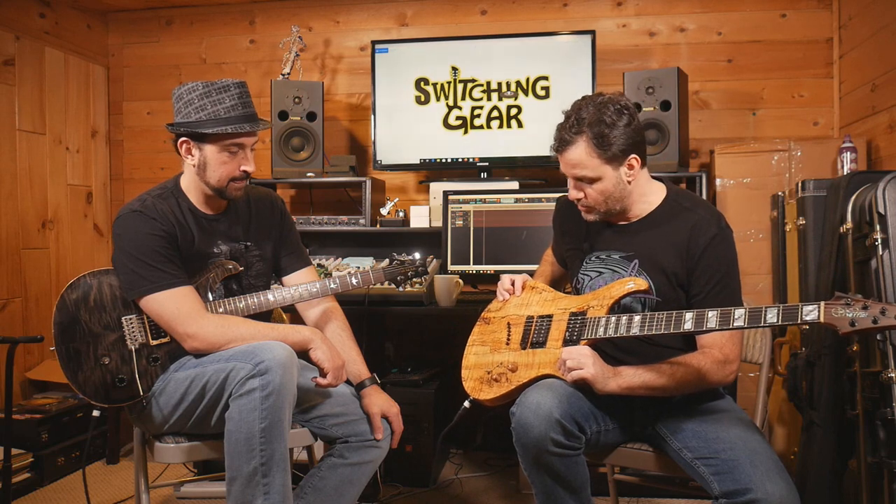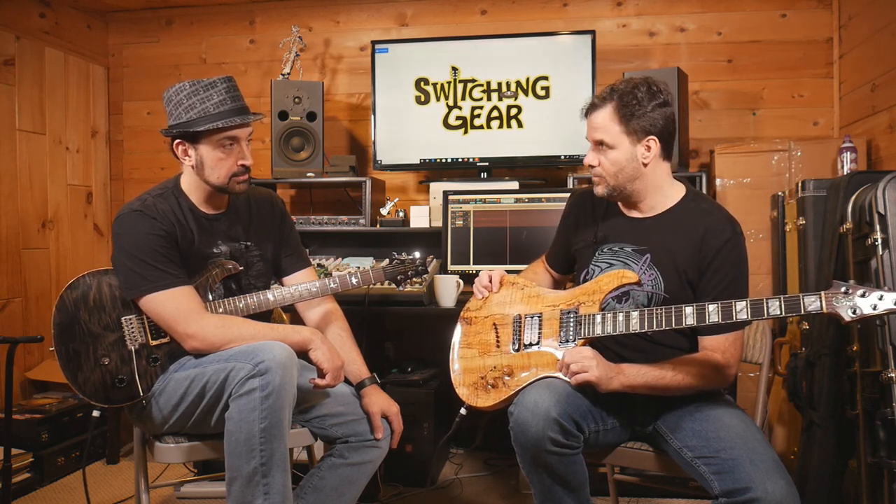This is really cool looking. So this is a Warrior Guitars Signature — that's the model. Warrior Guitars is a brand, it's a small company based out of Georgia. They do a lot of work with basses — a lot of high-end bass guitars — and they also do a line of electric guitars as well.